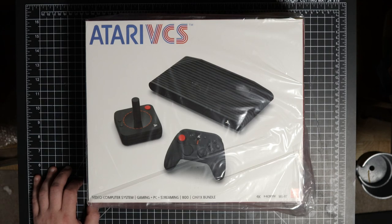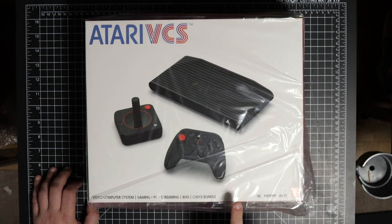I would type in 'Atari' and a different bundle would pop up; type in 'Atari 800,' 'Atari VCS' — this particular bundle would not show up. So I tried on my phone. I had the GameStop app, started searching for Atari — didn't show up. 'Atari VCS' — didn't show up. 'Atari VCS 800' — now it showed up, and it showed up for $99. I'm thinking, surely it's not going to let me check out.